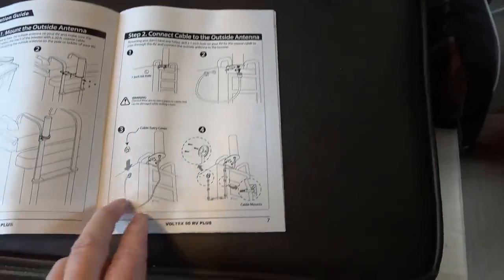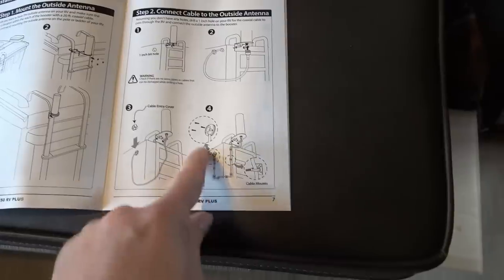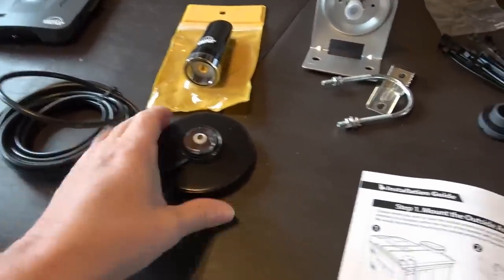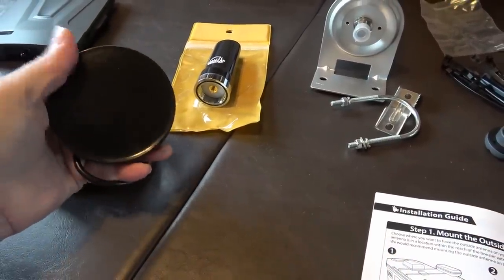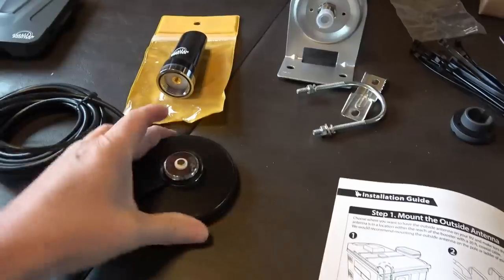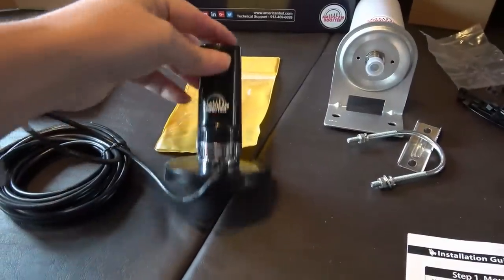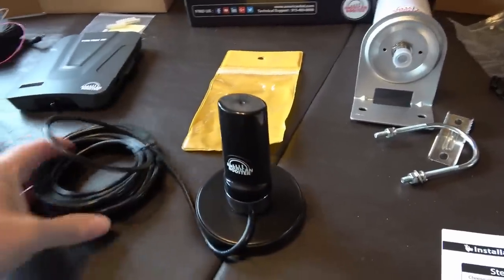There's the diagram in the instruction manual — you can see it comes down through the hole with a little clamshell thing, and then you run the wires. Here's the inside antenna — I really like this compared to the old WeBoost one. This is a really heavy piece of metal with a sticky rubber-type bottom so it'll really stay in place. The little antenna screws into that, and once it's screwed in it's really hard for it to fall over — it's going to stay wherever you put it.